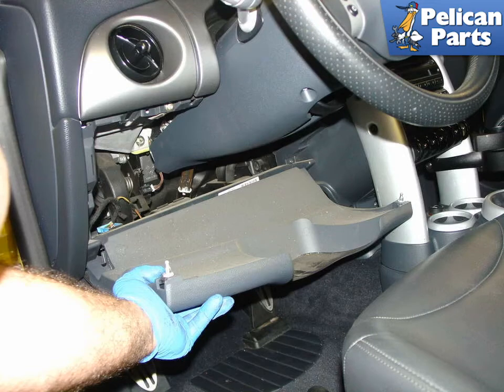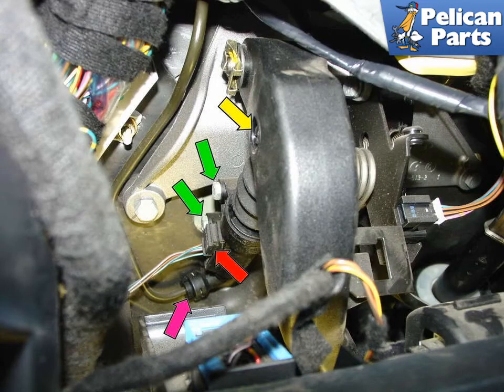Remove the driver side lower bolster panel by prying it off along the top edge and carefully remove it. Disconnect the switch to the auxiliary driving lights if they are installed on your car. This image shows the various connections that hold the clutch master cylinder in place.